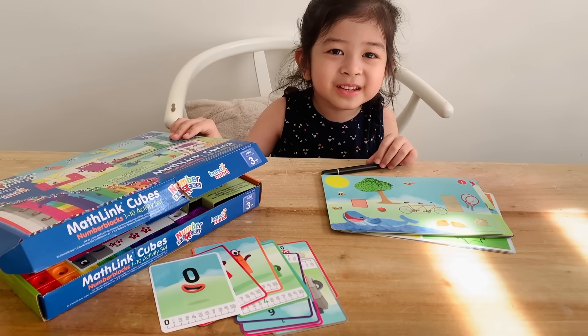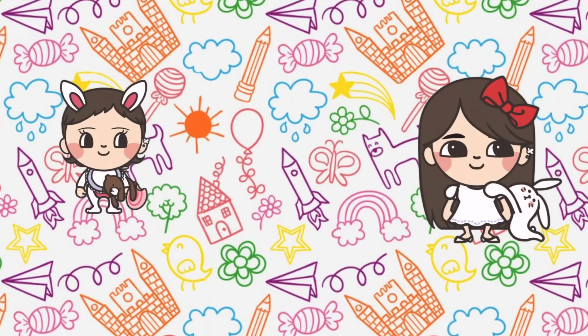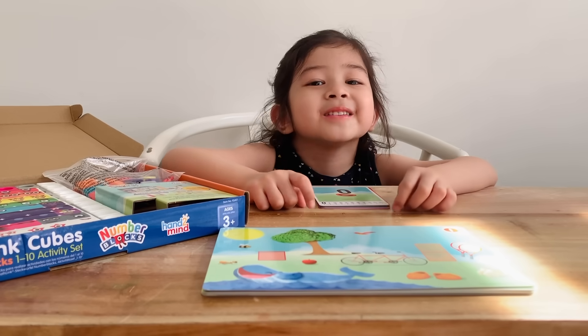Hi guys, today we're playing with the Number Blocks! First, let's build them.